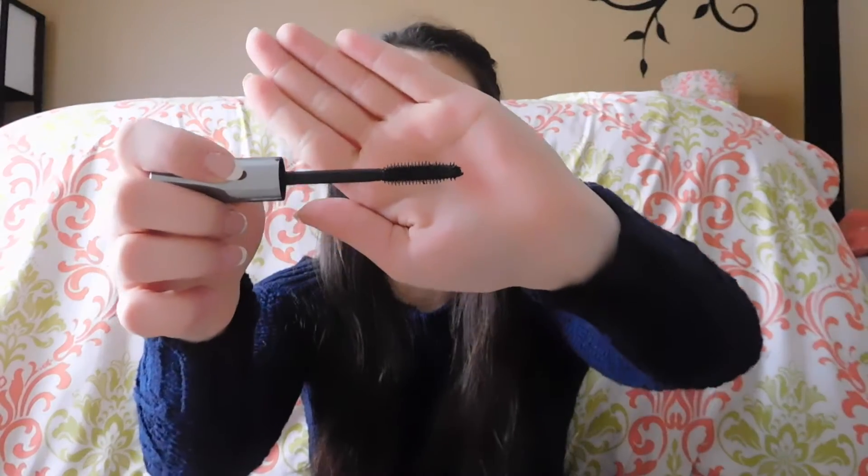More mascaras. This is the Benefit They're Real Mascara. I was so excited to try this mascara — they don't even have a mini black one, so you have to buy the full size. I got the full size and I tried it, and it doesn't do anything. I hate this wand so much. I just had heard such good things about it, but in my opinion it's not good at all.